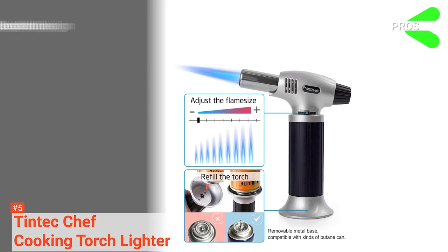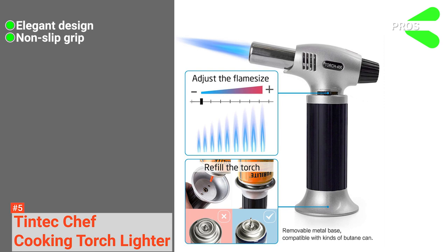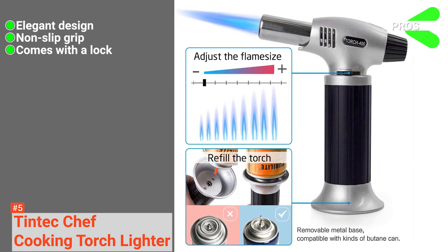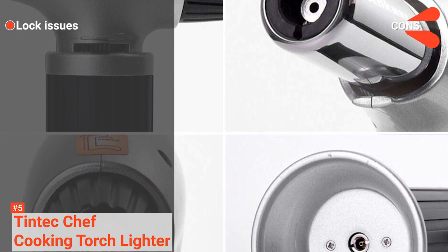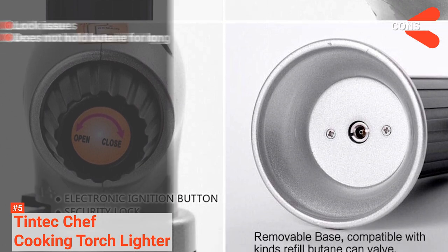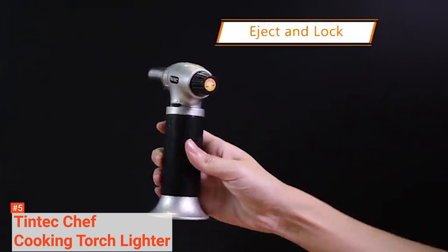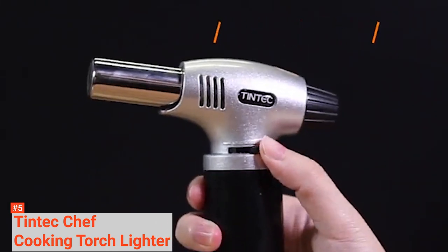Its pros are: it is a propane torch with an elegant design, it has a non-slip grip, and you can lock the torch lighter when not in use. However, the cons are: the lock seems to be faulty, and it does not hold butane for long. Tintec Chef Cooking Torch Lighter is a great adjustable culinary torch suitable for people who like heating food up to 446 degrees Fahrenheit.